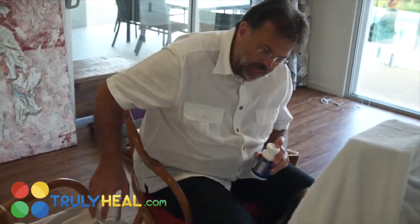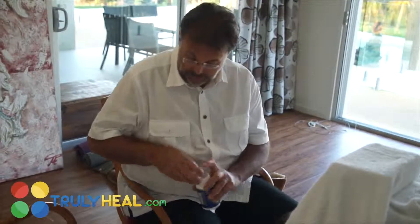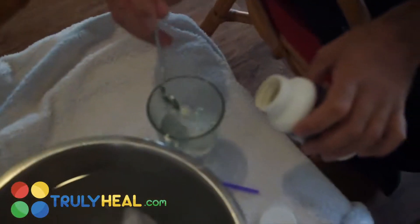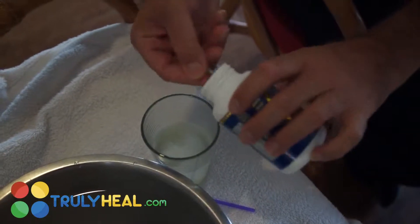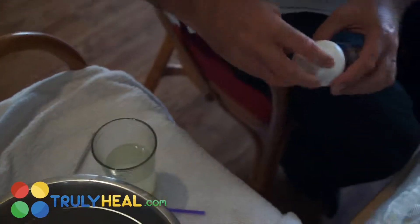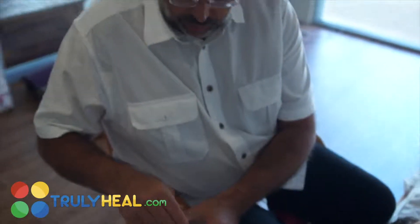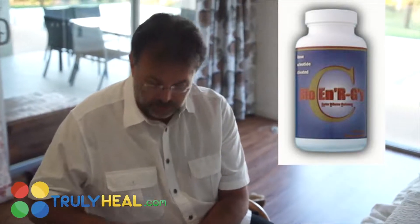Sabrina has now reached 37.7°C, which means her fever is going up quite steeply, so we have to hydrate. She's already drunk the first glass. We use three heaped teaspoons and are now doing a second glass, so that her body is completely perfused with high-dose vitamin C. Because the bio-energy C is taken up by the body really well, you can almost simulate IV treatment and it certainly doesn't give you diarrhea.